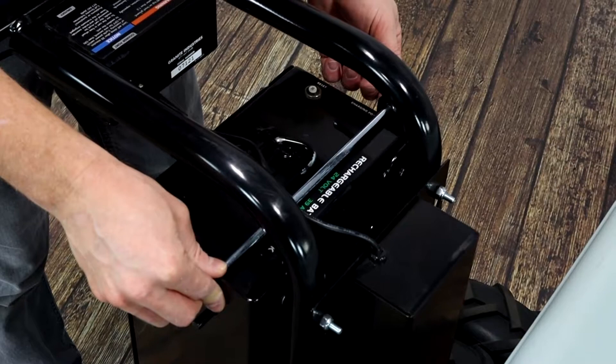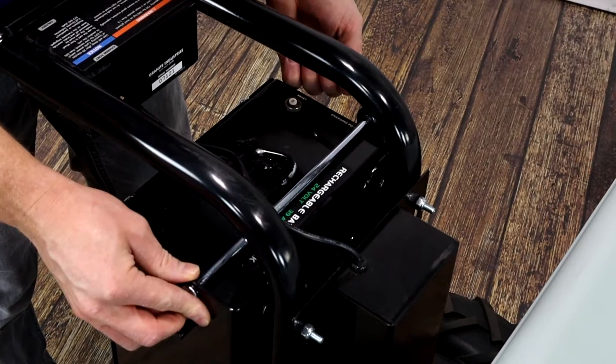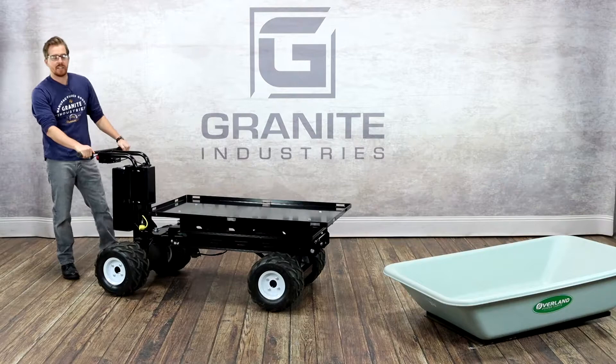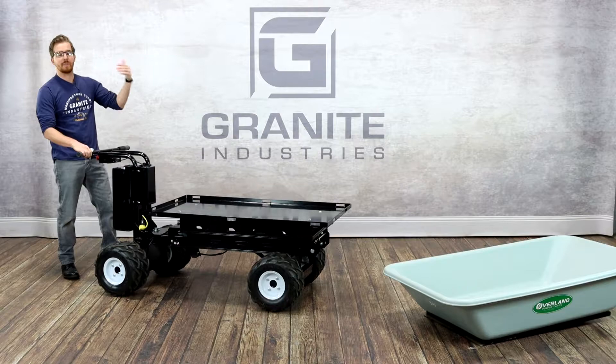If you ever do need to replace the battery pack, all you need to do is remove this pin, slide your battery pack out, and the same thing to put it back into place. The batteries we use on our rechargeable battery pack are top-of-the-line AGM batteries — sealed acid — some of the highest quality batteries you can get on the market right now. We're confident not only will the battery pack last all day, but the battery pack itself will last you for as many cycles as possible.